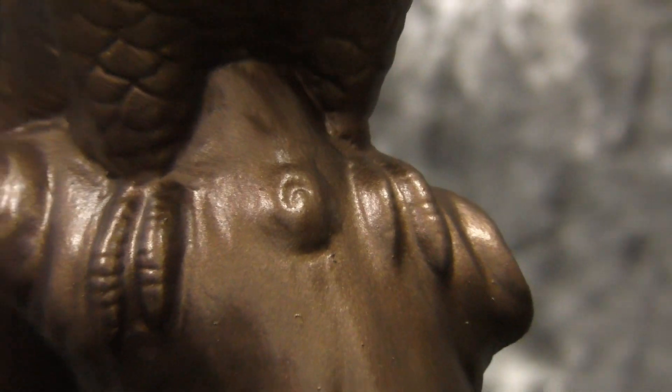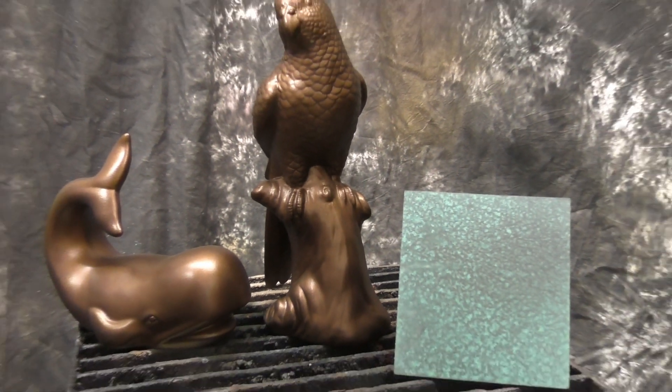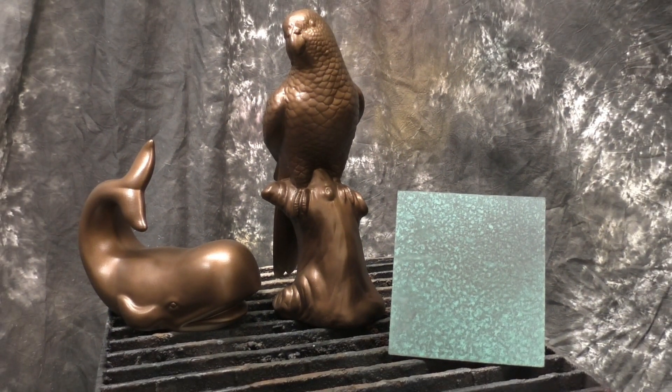And here we have our finished Bronze B metal coating sprayed out. Click on the bird and the whale to watch the Bronze C and Tiffany Green video. And remember, metal coatings are available at www.sculptnouveau.com.